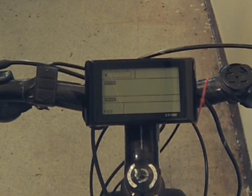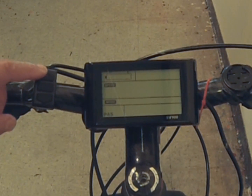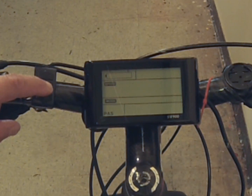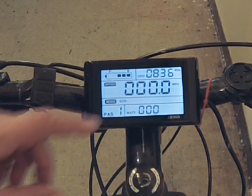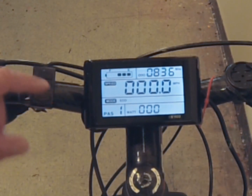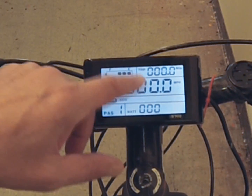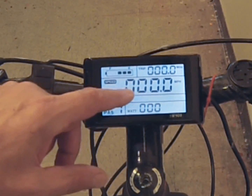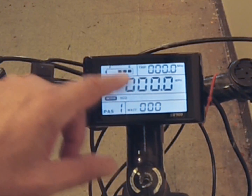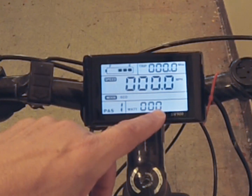The three buttons on the left control your computer: up, down, and the middle multi-function button. A long hold once the battery is turned on will turn on the LCD display — you can see that's the odometer. The middle area gives you your speed and your battery level. I just came back from a 35 mile bike ride, so I only have three bars left.